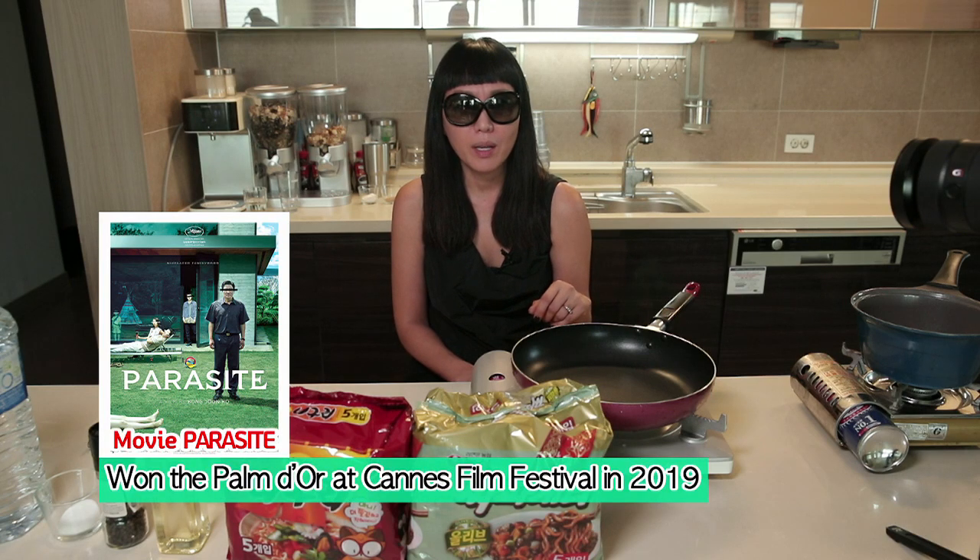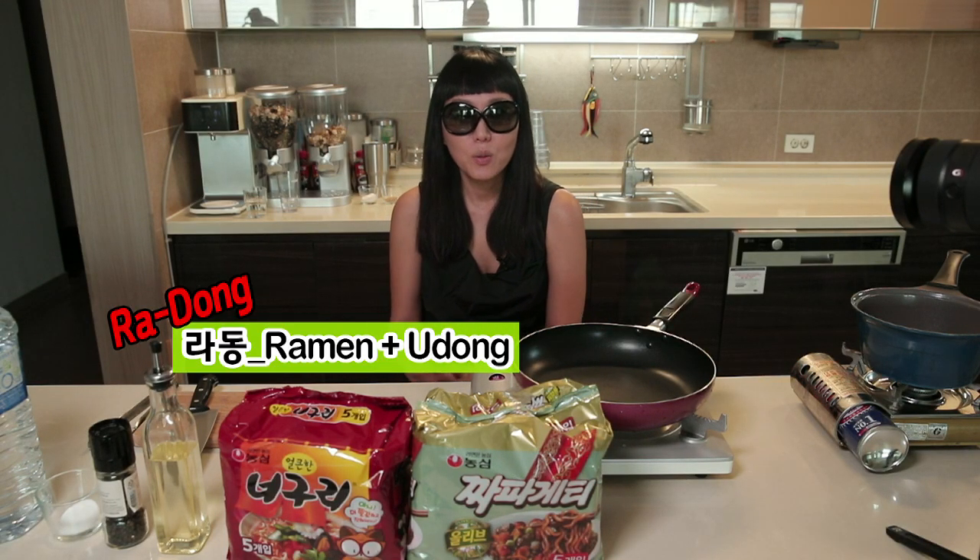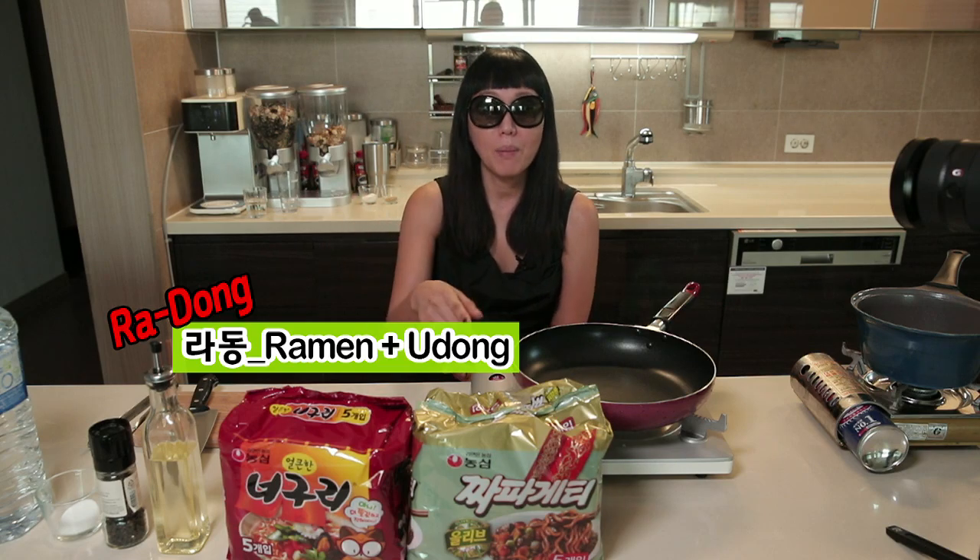Have you seen the movie Parasite? I'm not spoiling that movie right now. They won — what do you call it — the Cannes Film Festival. They won the Palme d'Or, the best winner at that film festival. Anyways, I saw the movie and in the movie they were making this 짜파구리, but in English they couldn't find a direct translation. The subtitler translated the movie from Korean to English and made a new word: ramdon. So when you see the movie Parasite, you will hear ramdon — that's 짜파구리 in Korean.